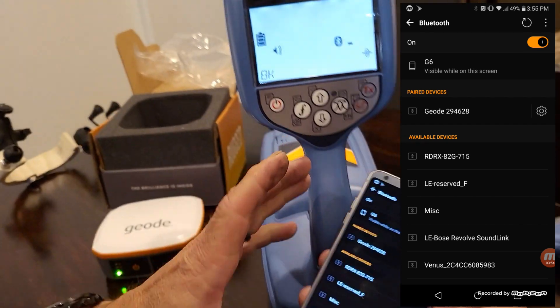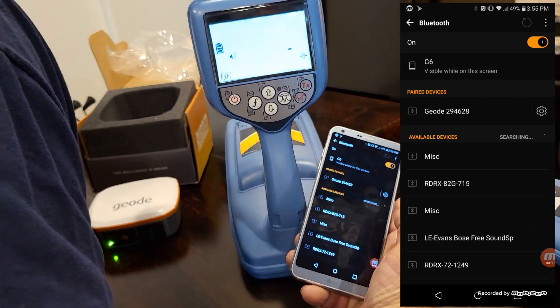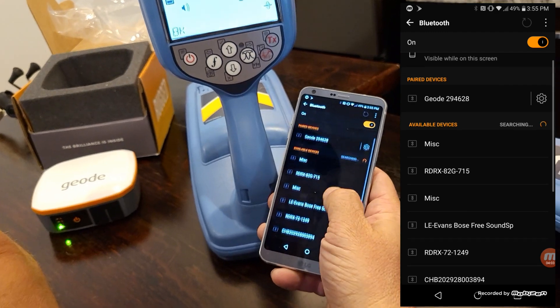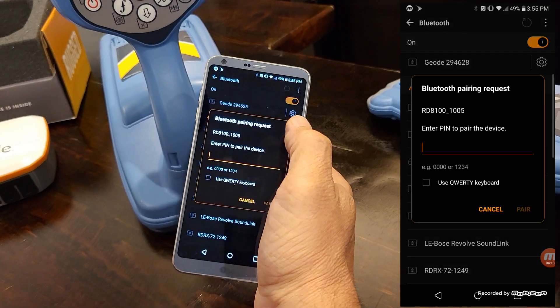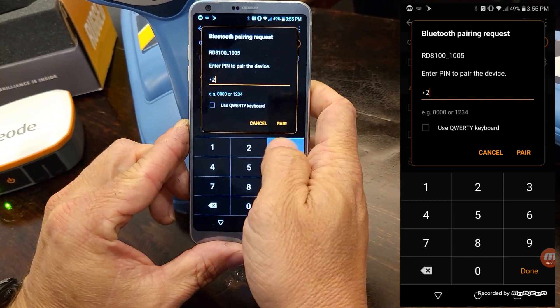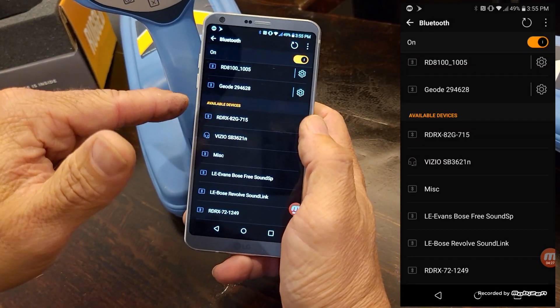Re-scan on your phone again looking for this locator. This locator is serial number 4388 — it should come up as 8100. There it is, 8100-1005. I'll go ahead and hit Pair. When it asks for a pin, it's simple: 1, 2, 3, 4. Hit Pair, and it will finish pairing. It's already done on the phone — it will say OK on the locator in just a second.